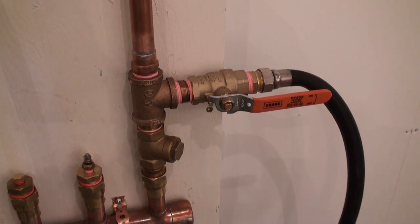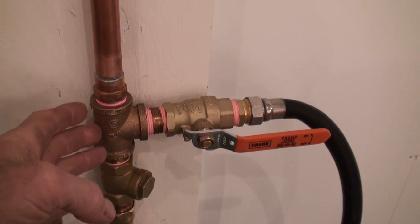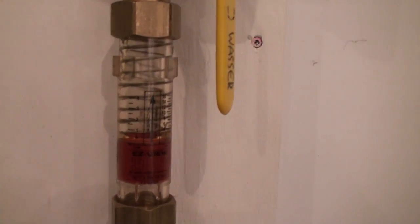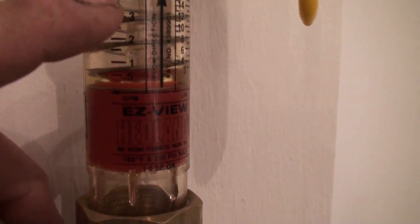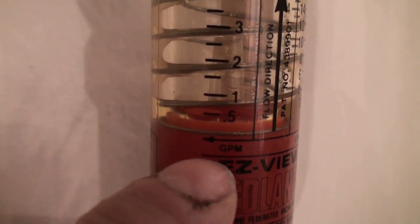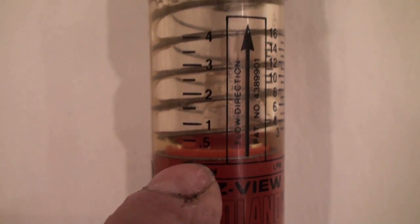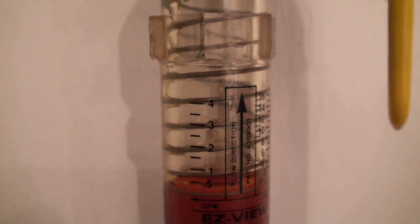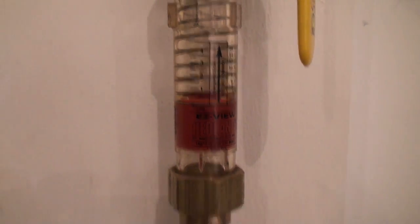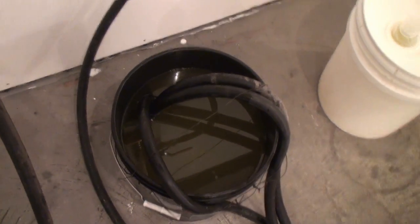I just changed the configuration here on the pressure line. I've got a check valve here so the glycol has to go up, and I've got a flow meter here. This one goes to - you can see four right there. You can see where the spring starts - that's the zero. So if we peg this thing it's going to go past four, probably show like five or something. We should get a lot of air into that pail. I'm going to fire it up now and we'll see what happens.